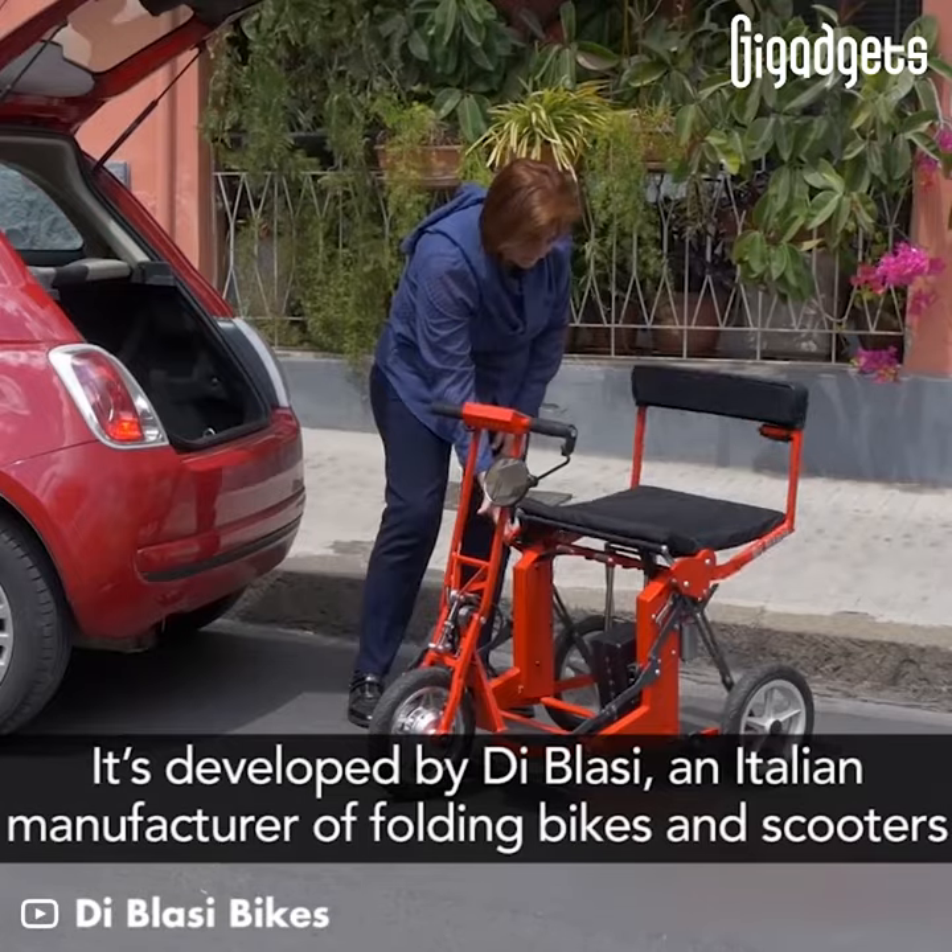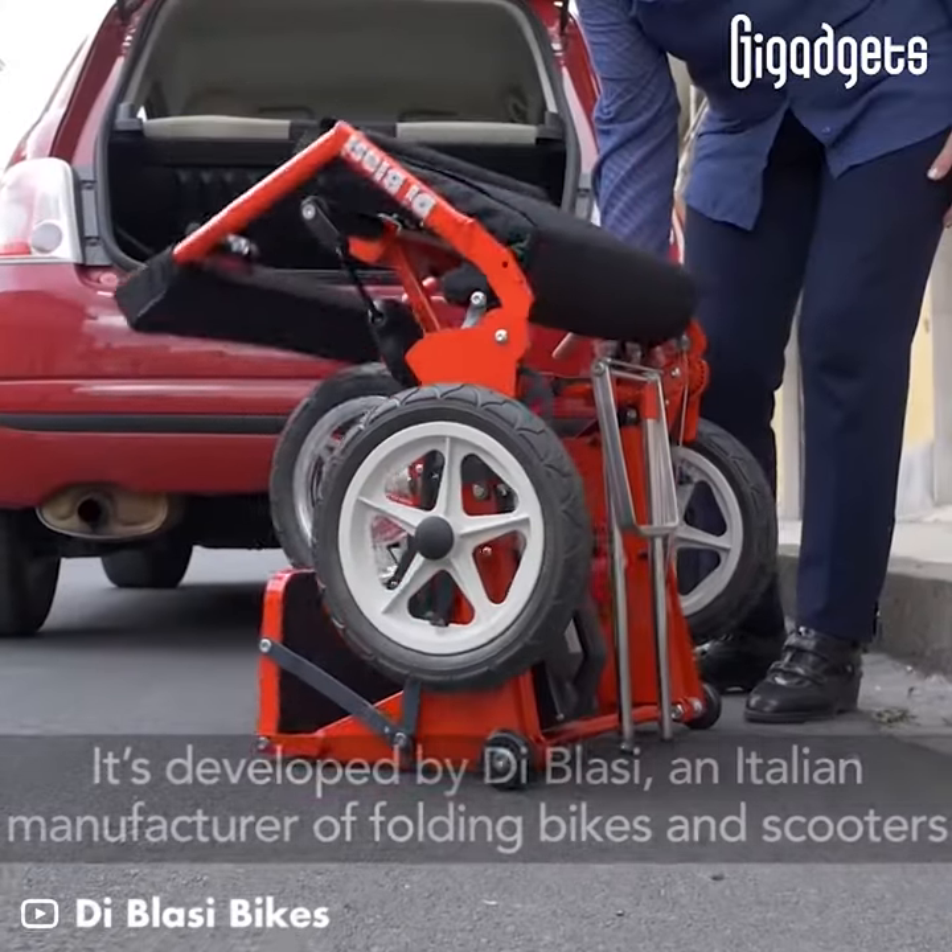It's developed by De Blasi, an Italian manufacturer of folding bikes and scooters.